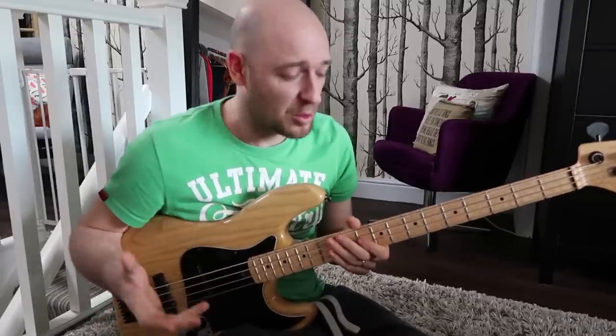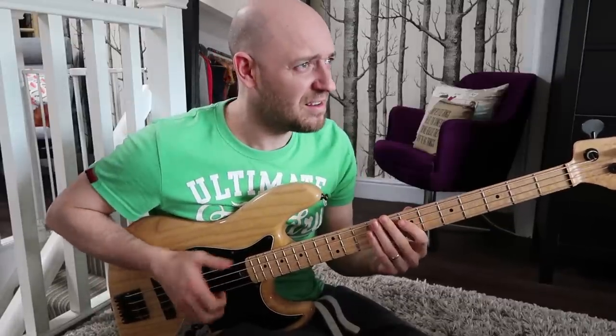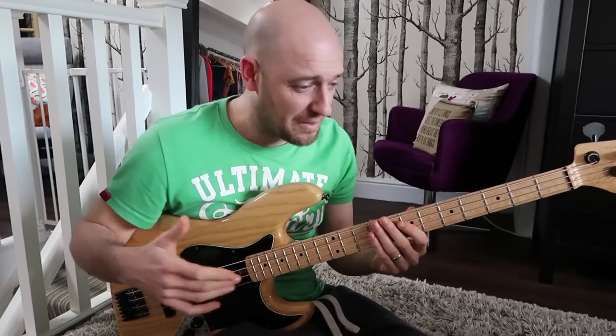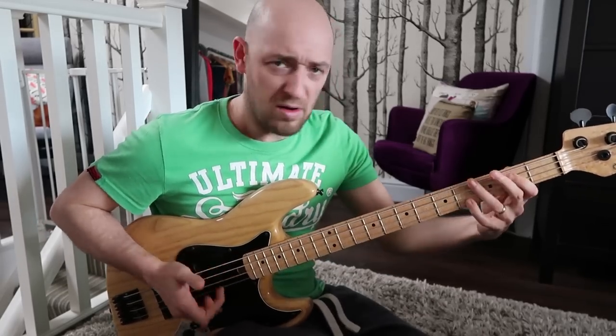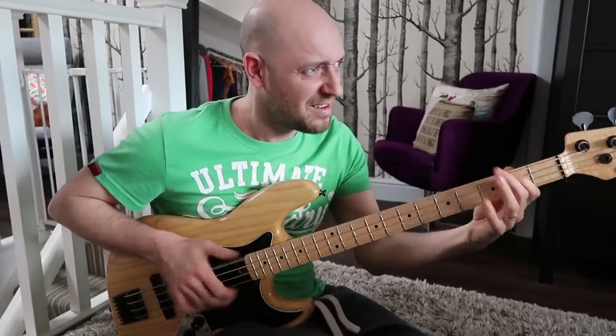So you can take a really simple rhythmical pattern, which I'll break down for you — it's actually super simple — and then add a few notes to it and get that.